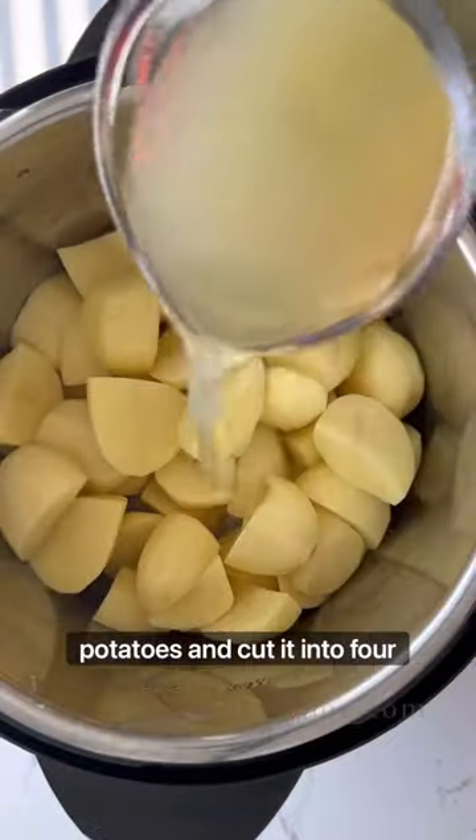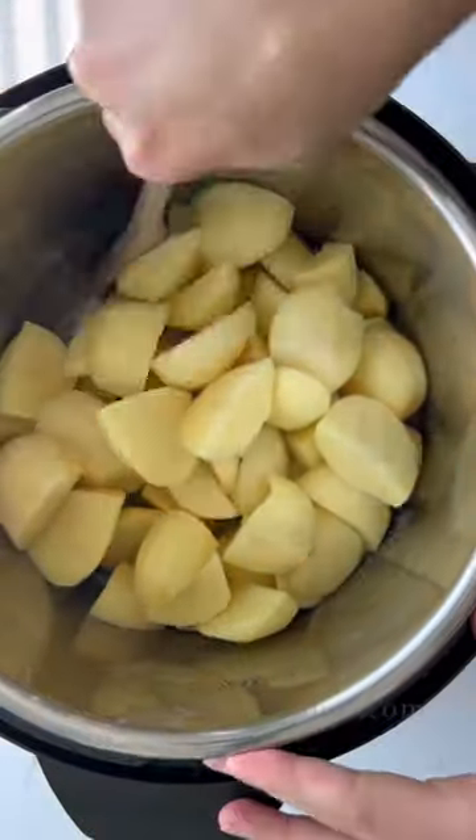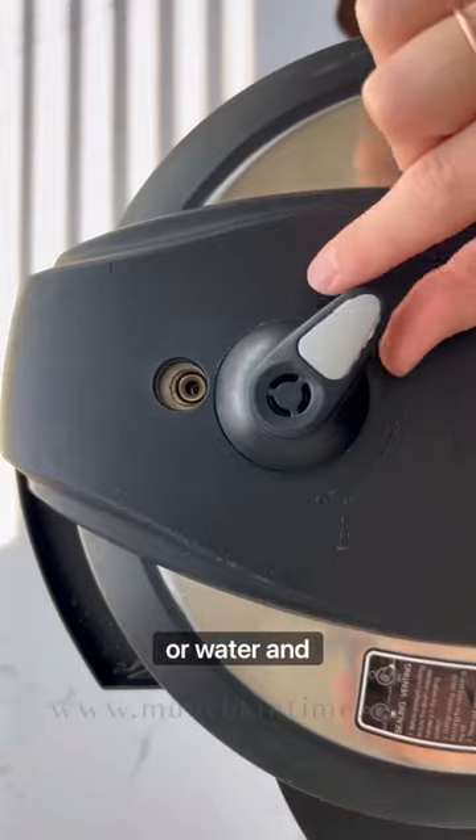First, peel potatoes and cut them into four pieces. Next, add chicken broth or water and salt.